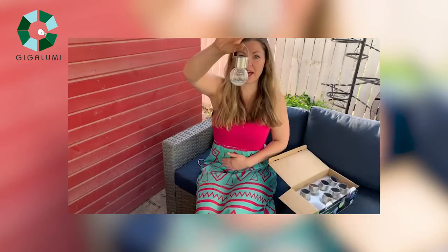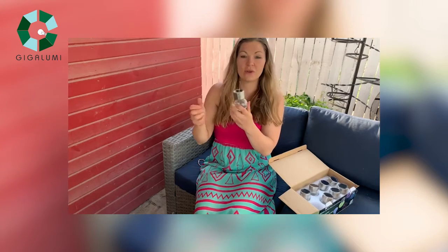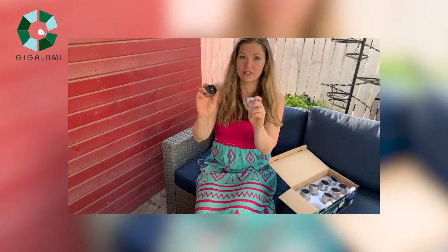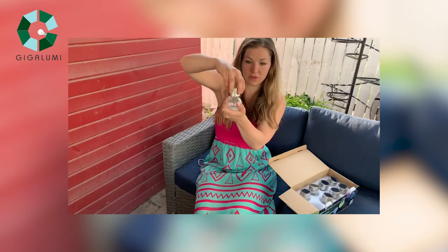This is an 8-pack, it has the little handle here so you can hang it like this, and they're so easy to use. All you gotta do is twist off, and there's a power button here that you can turn it on and off. And all you gotta do is twist it back on.